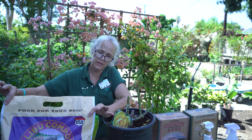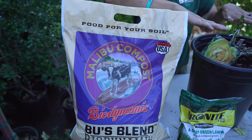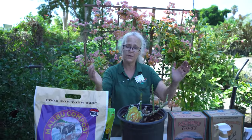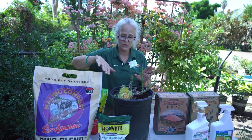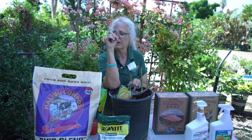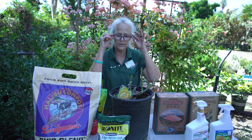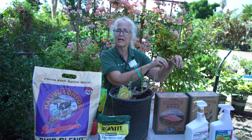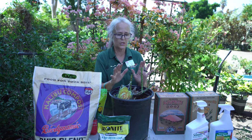The last thing is to top-dress with Malibu compost. Top-dressing just means putting a thin layer around the base of the rose, inside the water well. Be careful not to put it right up against the trunk — pull it back a little. This will jump-start all the fertilizers and amendments you've added to the ground by activating the microorganisms that break down fertilizers and make them available to the plants.